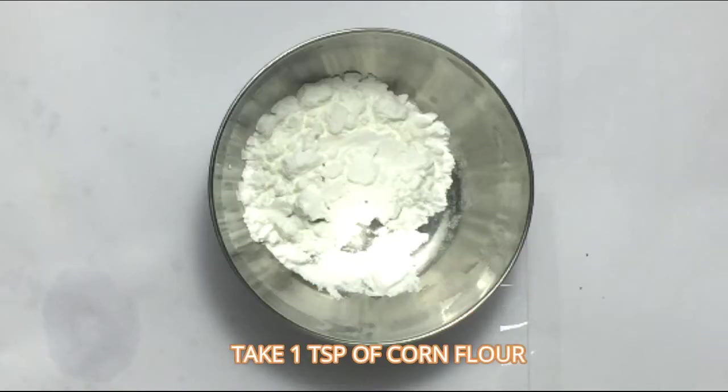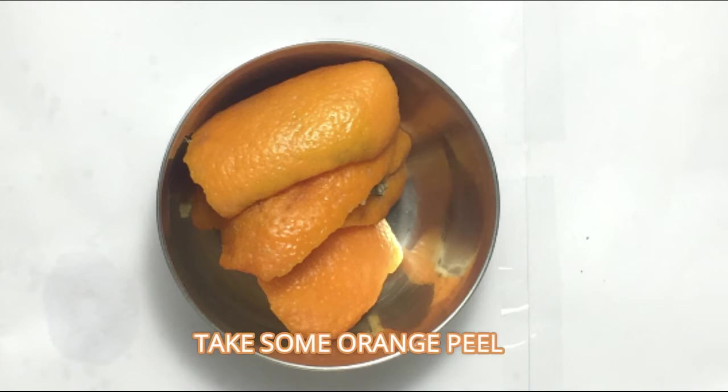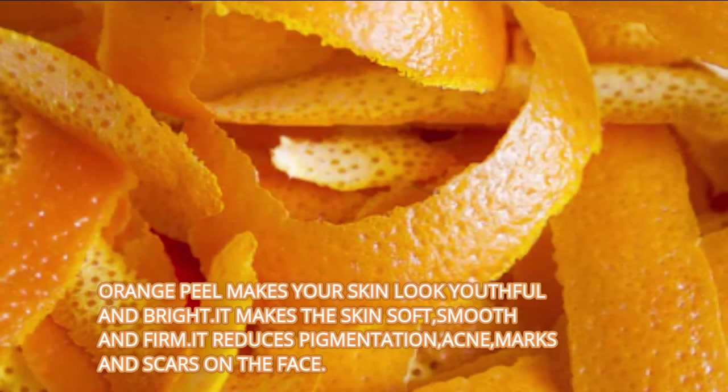Take 1 teaspoon of corn flour and some orange peel. Orange peel makes your skin look youthful and bright. It makes the skin soft, smooth and firm. It reduces pigmentation, acne marks and scars on the face.